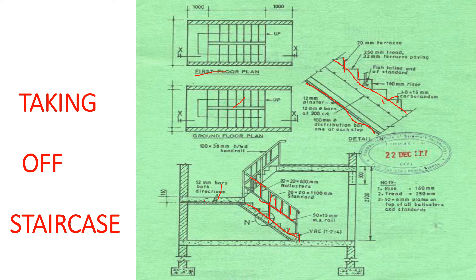The staircase cannot be without reinforcement — we have to reinforce it for its strength. We have 12 millimeters bars on the landing. On the staircase we have 12 millimeters bars at 200 millimeters center to center, and then we have 10 millimeters distribution bars at every step — one 10 millimeters bar at every step on the riser.